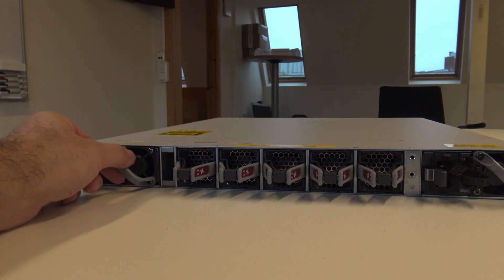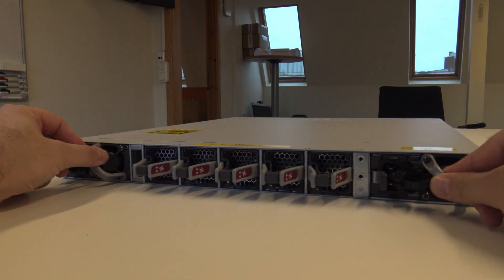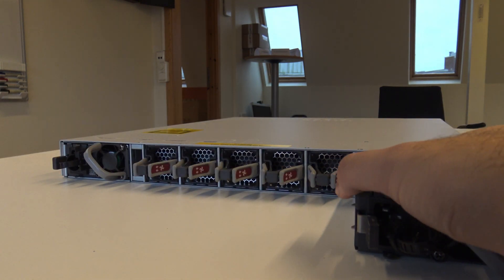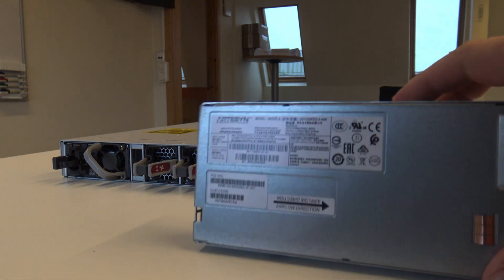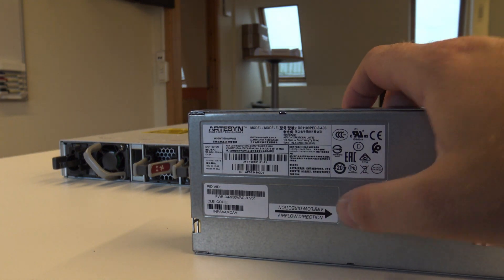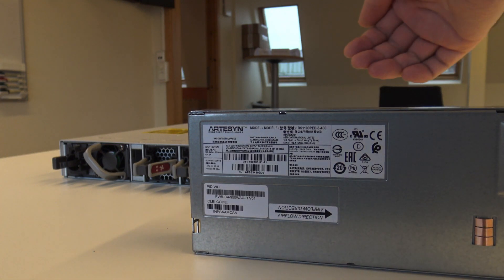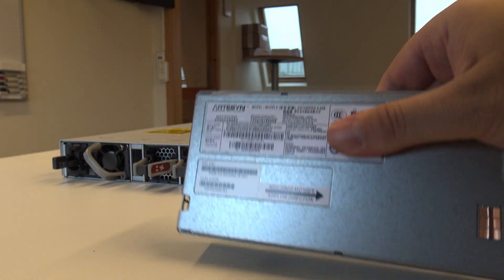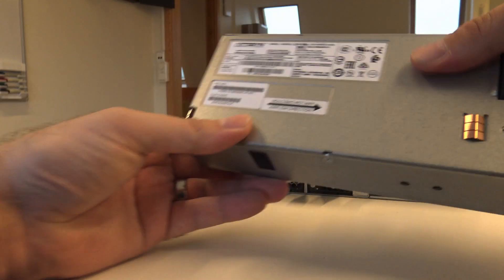On the back side, you do have two power supplies — one on each side — and you can take them out. On the power supply you can see the airflow arrow. The airflow is from the front where the ports are, going to the back. So not the same as the Nexus switches.